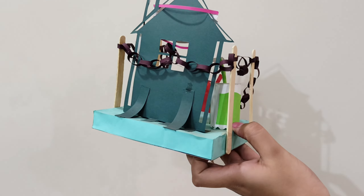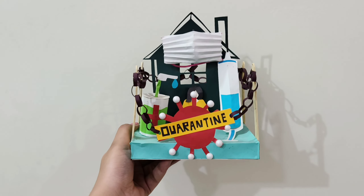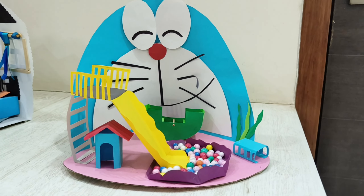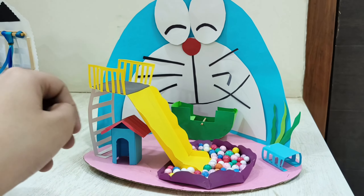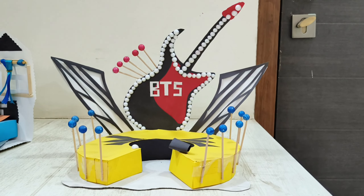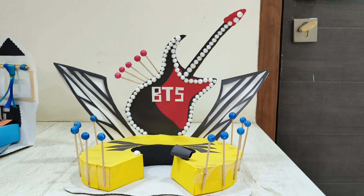The techniques I used are pretty jugadu types, but I like it very much. This next one — the question was to make a play area for kids, so I made this. It's mostly paper and thermocol balls.